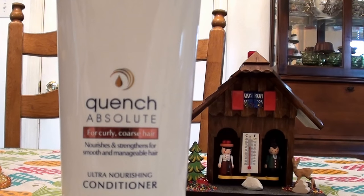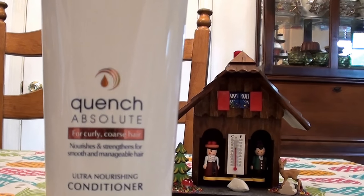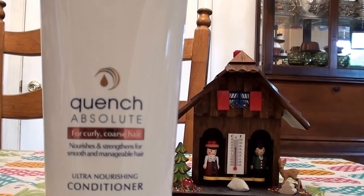This is a moisturizing conditioner. It is hydrating, it is emollient, it is moisturizing. It leaves my hair soft, it leaves it silky, smooth, and beautiful — I love it. It does have a strong Dove fragrance, but it does not linger. Once you rinse it out of your hair, it will diminish and go away, so you're not going to be wearing it all day like a perfume or cologne. So it will go away — I do like that. It leaves your hair hydrated, silky, soft, and smooth.